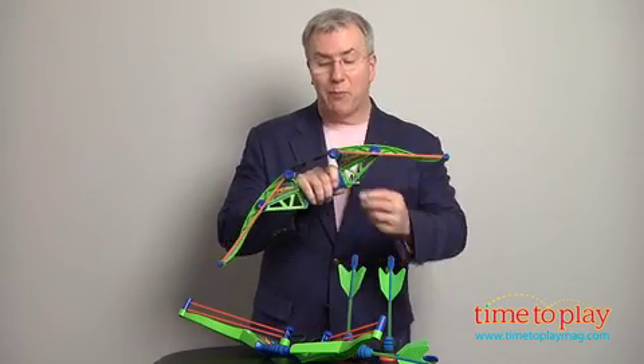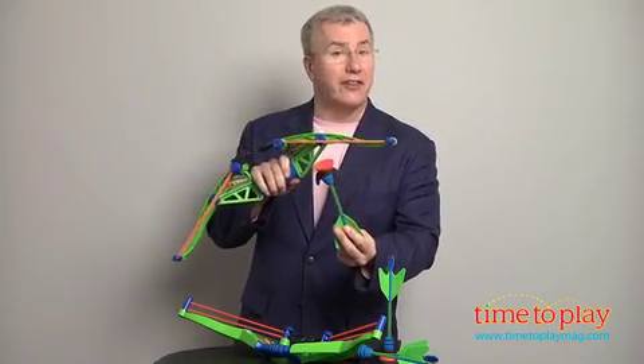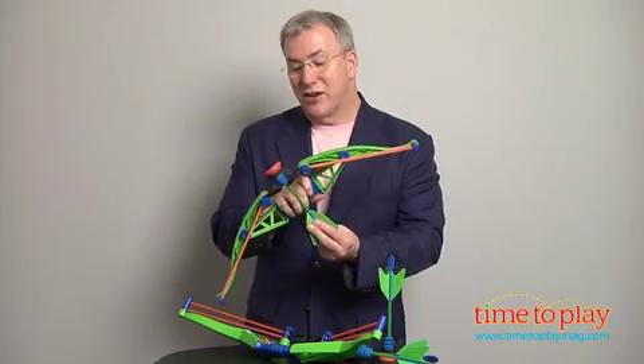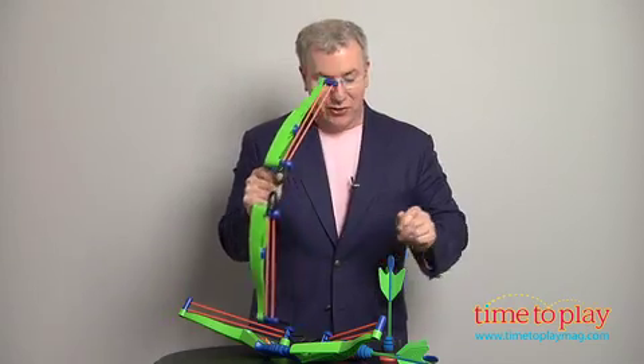It's a great bow, but look at this. Instead of a long string, it's got two different loops, which work with the zarts or zing darts. Slide it right in there, pull back, and you can shoot.